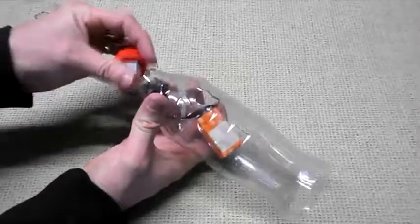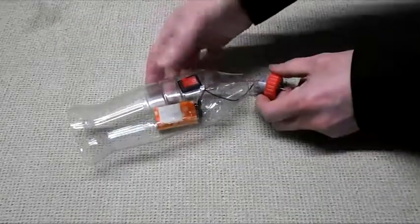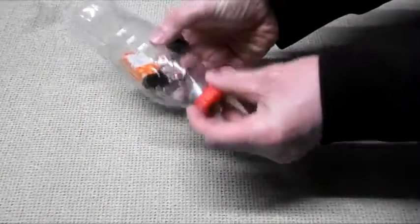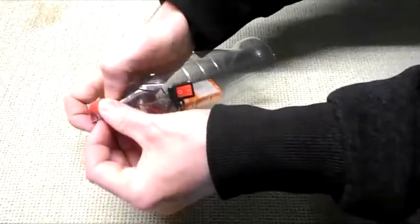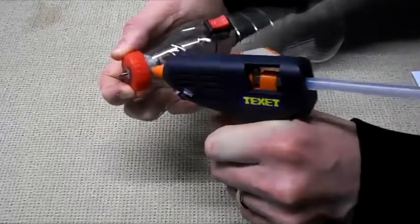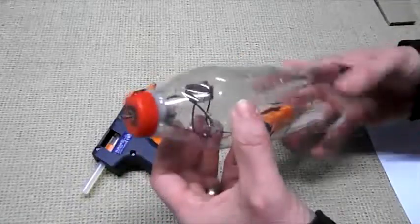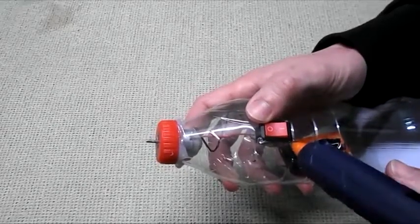Now we'll need to glue the motor in place to the front of the airplane, again with a glue gun. Make sure you glue it all the way around. You also may want to glue the switch into place — put a little dab around the edges.